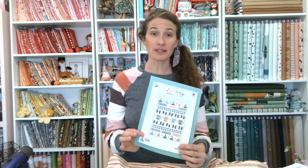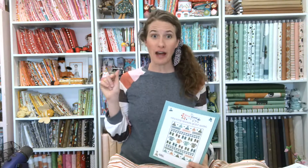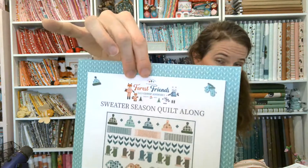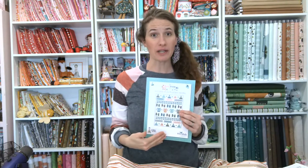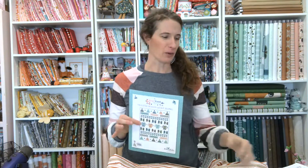If you are making this quilt and you want to follow along in the Quilt Along, just go to the Be So Inspired website. Under the Fabric Collections tab, you'll find Forest Friends. That's this fabric collection — Forest Friends — and you'll see the Sweater Season Quilt Along there as well. Simply sign up for free and you will get eight weeks of emails for the quilt along.